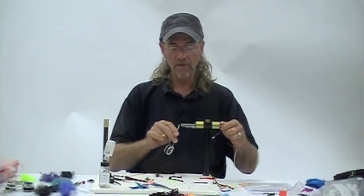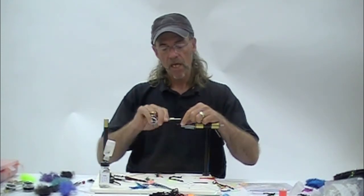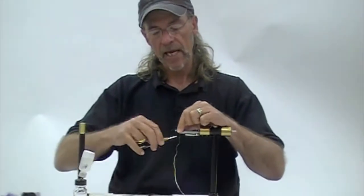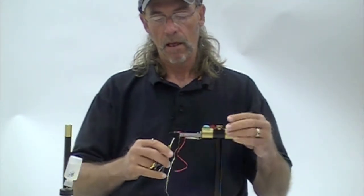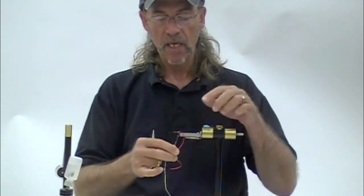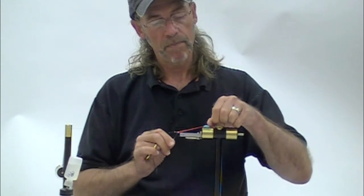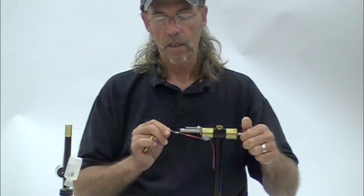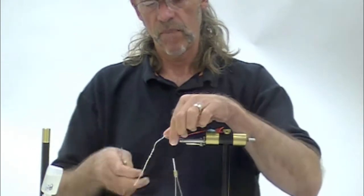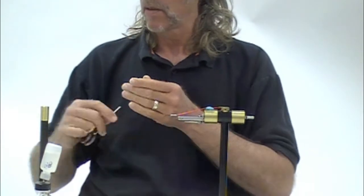We are shooting summer steelhead flies, and this is in our series of the mini flat braid. You will remember we lay down a base of silver — you could use gold. The point of laying down this base is to increase the vibrance of the mini flat braid that goes over it. I'm just about at my limit of extolling the virtues of mini flat braid. I don't even want to say the word again, but it's good stuff.